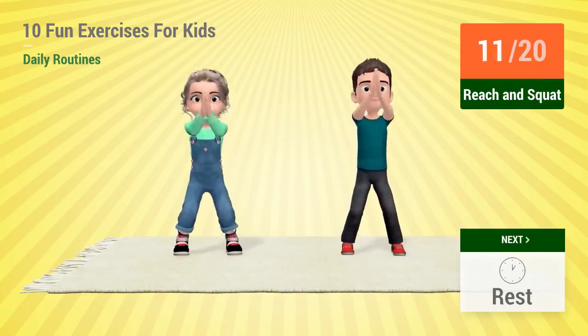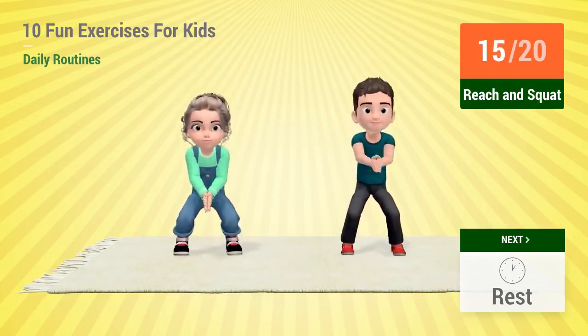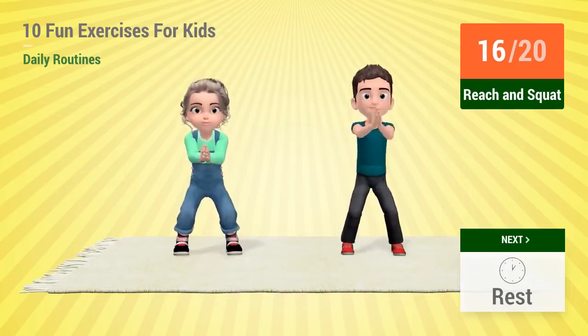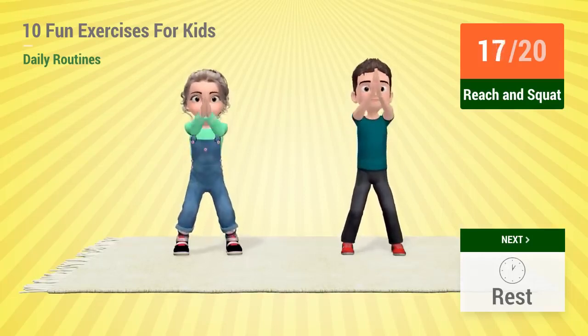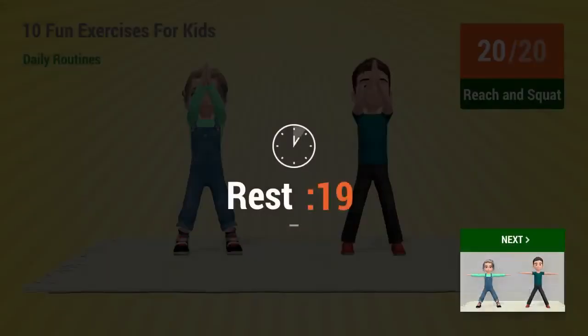11, 12, 13, 14, 15, 16, 17, 18, 19, 20, rest time!